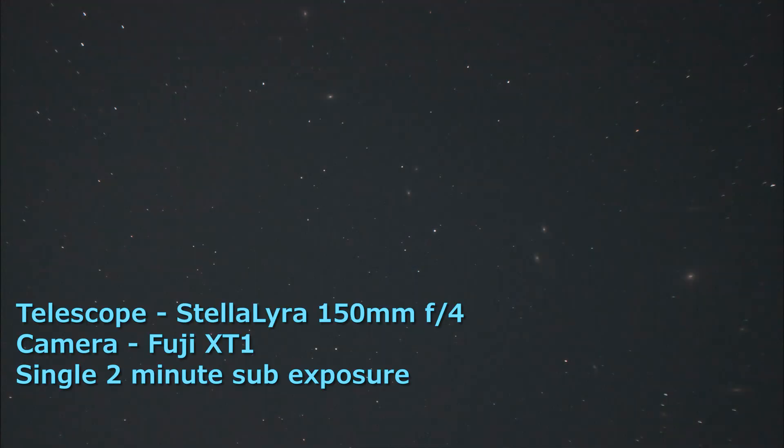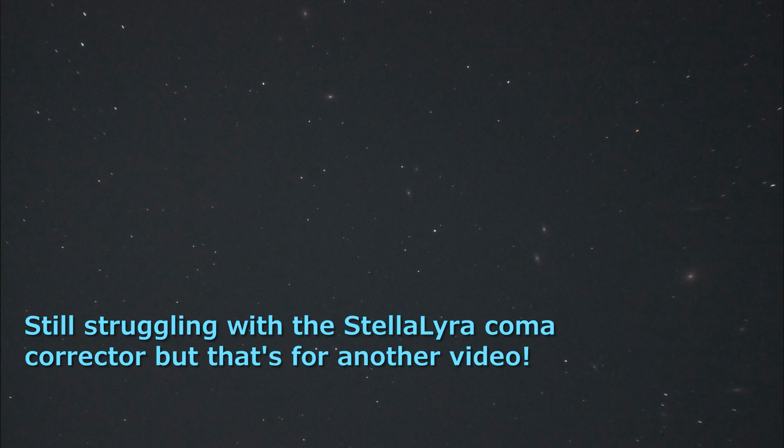I was going to shoot Markarian's Chain — I did initially point the telescope at Markarian's Chain in the Virgo Supercluster, thinking I'd get loads of those little smudgy galaxies, which would be really cool to see. But because of my eyesight and the tiny screen I wasn't sure of my framing. When I swung over to the Fireworks Galaxy I could see it was well framed, so that's the one I've settled on. Hopefully it looks good and I can show you at the end.